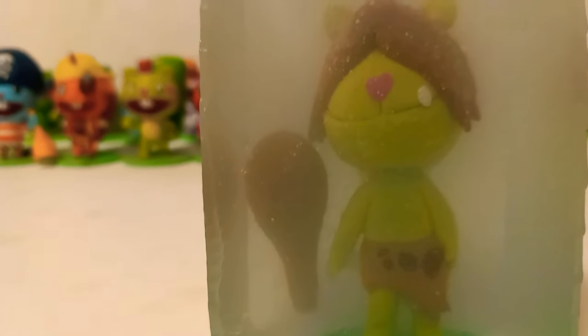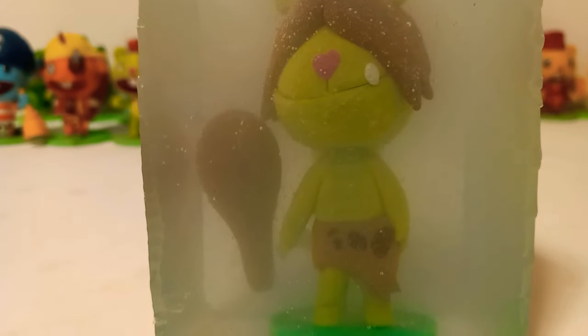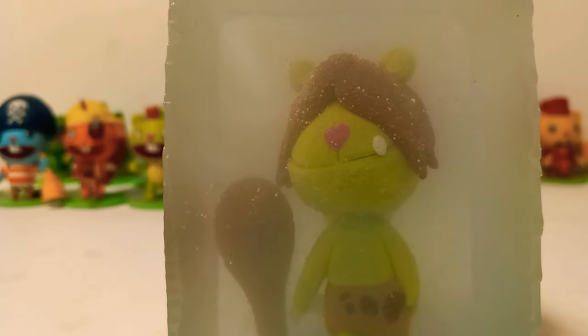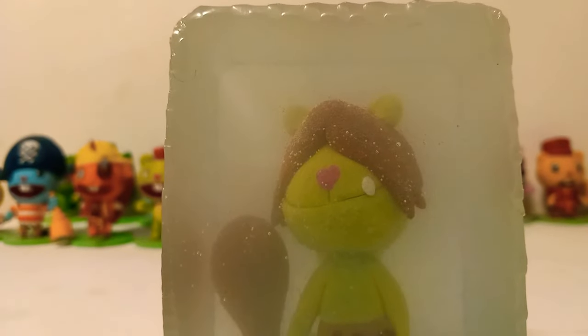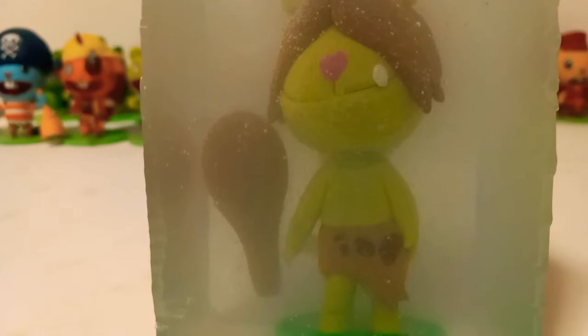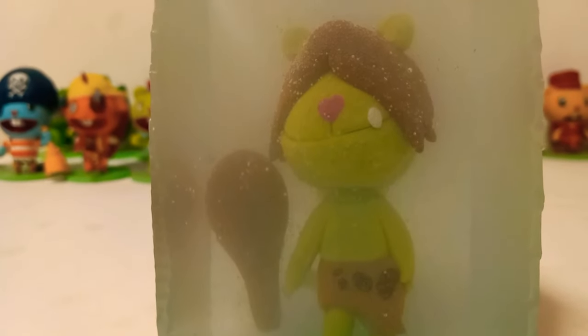I wanted to show you guys this character. Give a shout out to the YouTuber who made this happen. I'll try to leave a link in the description down below if I can. It's just that the editing and stuff on here that I'm having trouble with, but I'm going to try and get it out there the best way I can.